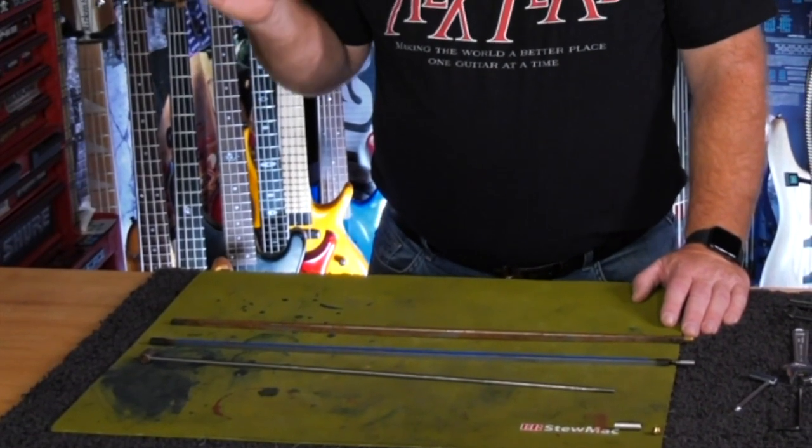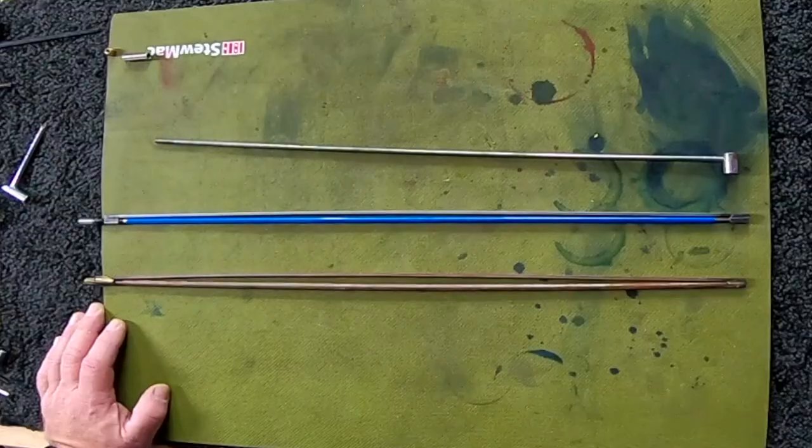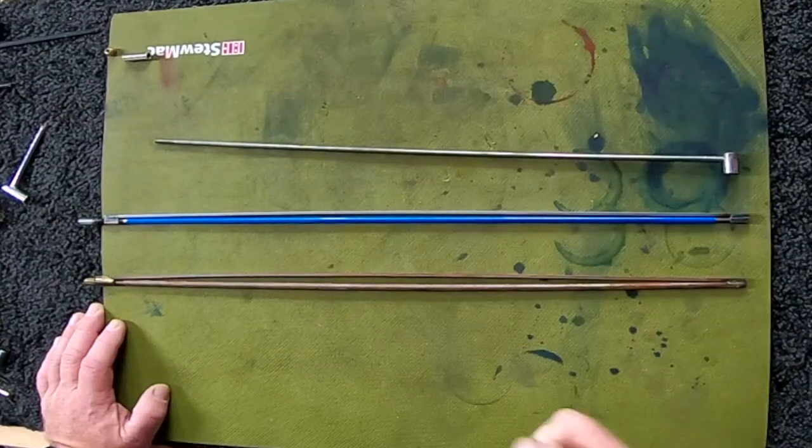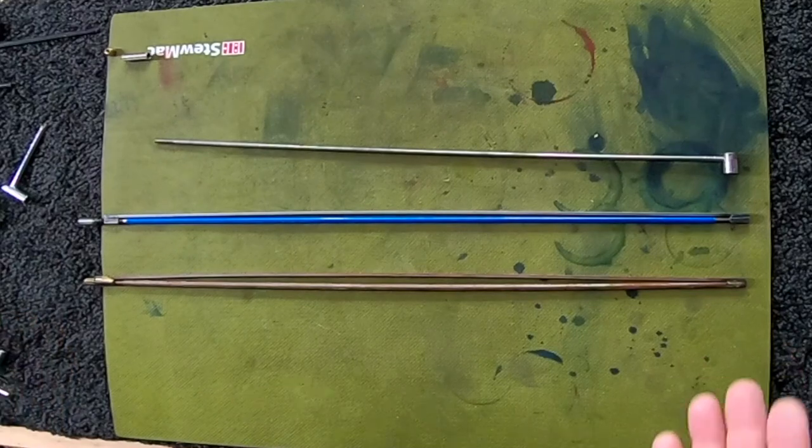There is precious little that is more horrifying than when you go just that one little turn too far and you know you've broken your truss rod. But what exactly does that mean? Well, in order to figure it out, I've got a couple examples of truss rods right here.